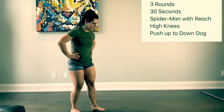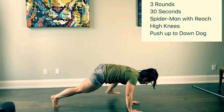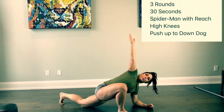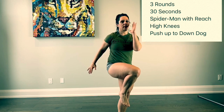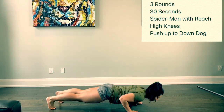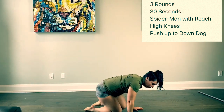For Tuesday's warmup, we're going to go through three rounds, 30 seconds each movement. We're going to do Spider-Man with reach, then we're going to move on to high knee runs for 30 seconds. After that, we're going to move on to 30 seconds of push-up to down dog. Three rounds, three movements, 30 seconds each — get you nice and warmed up for today's workout.